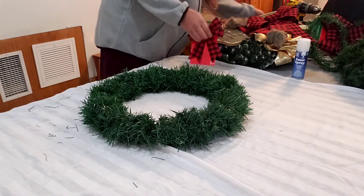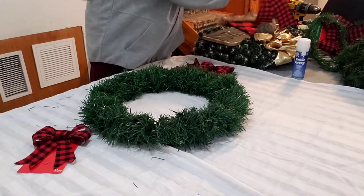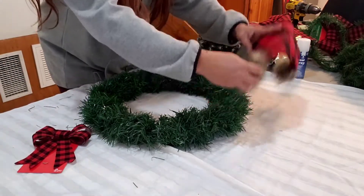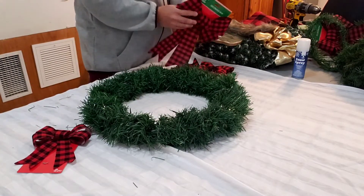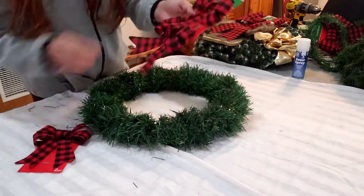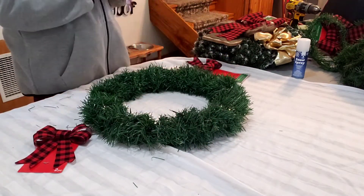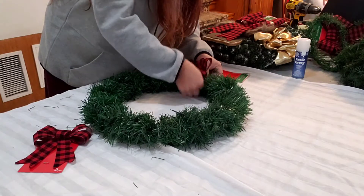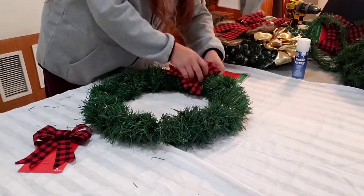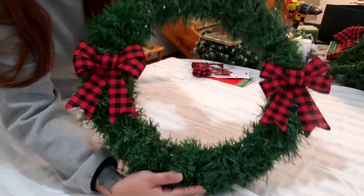I picked up the little bowls from the Dollar Tree. If you haven't seen that haul, go check it out. And I was deciding whether to put the hat or the big bowl on the top, but I'm just gonna throw these on — my buffalo check print bows. Look how cute so far, you guys.